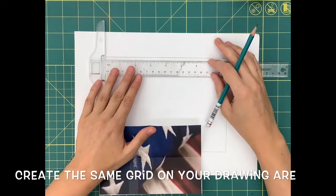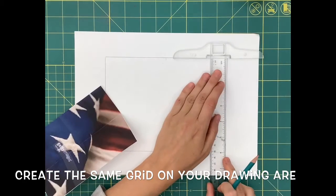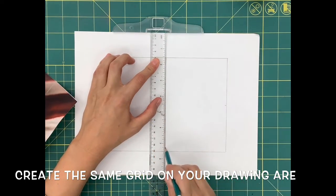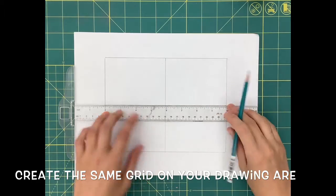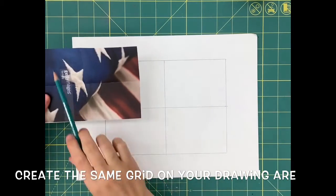We're now going to give ourselves the same grid lines in our rectangular drawing area. Use a ruler to find the midpoint of both the width and the height and draw a vertical and horizontal line, splitting your area into four equal quadrants. The grid lines on both your American flag and your drawing area should look exactly the same.